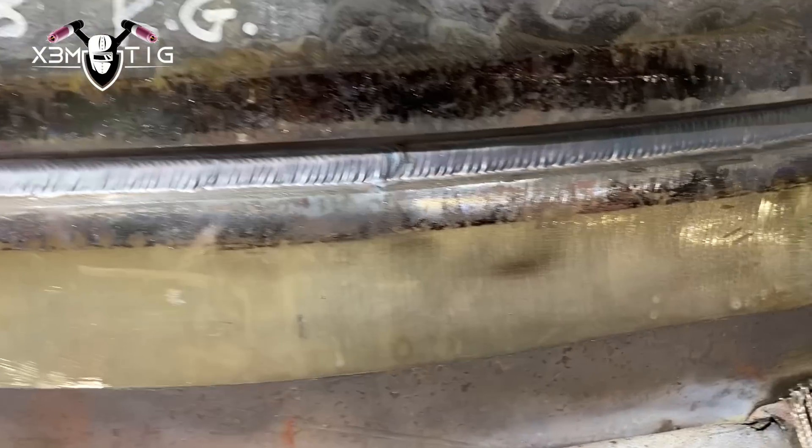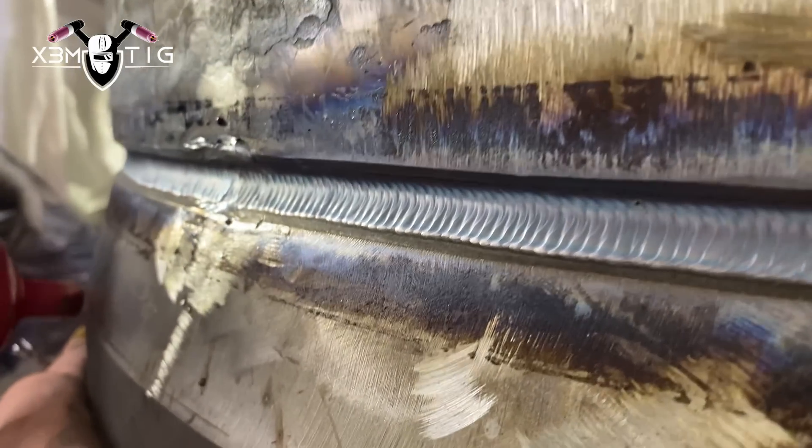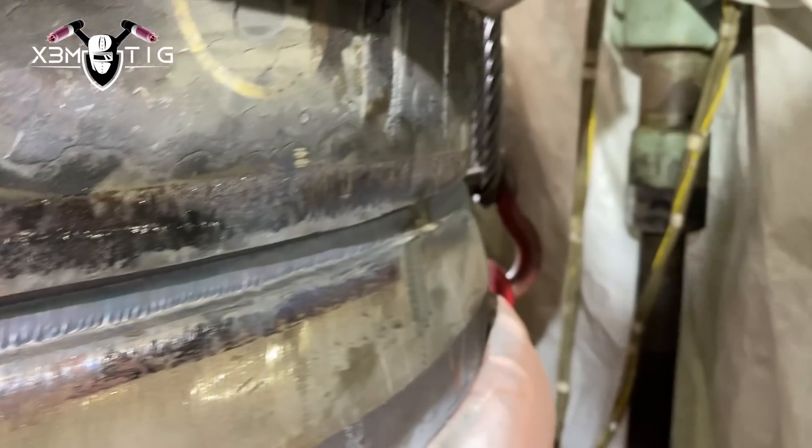I hope you guys liked it, enjoyed it, and learned something new in this video — about the setup or something different. This is how we do it, this is how we roll. It's a nice big joint — I like big joints, I like big stuff. Lots of work keeps you busy all night, and that's perfect. Thank you guys for all your support and see you in the next one. Take care.